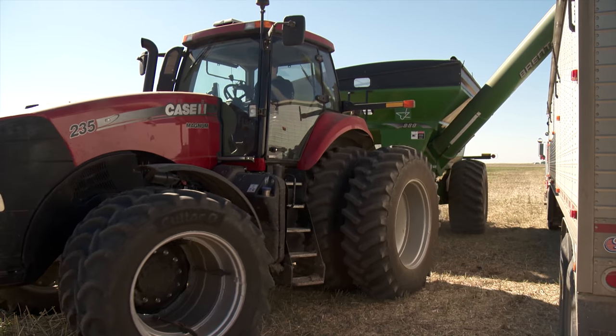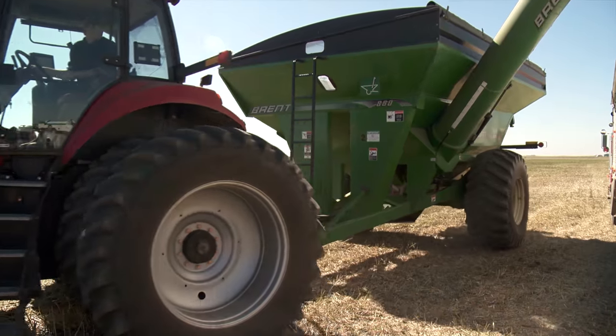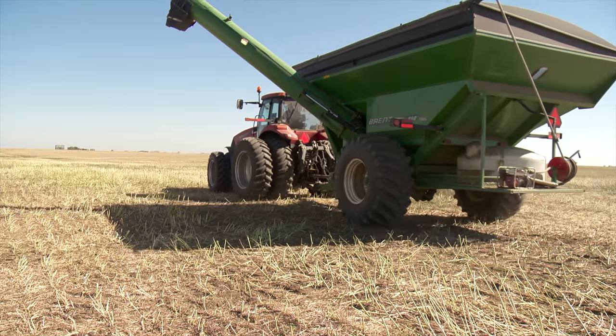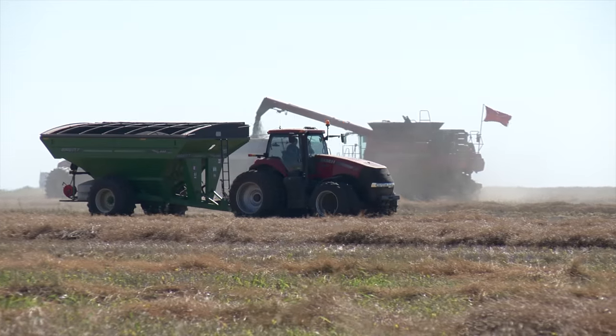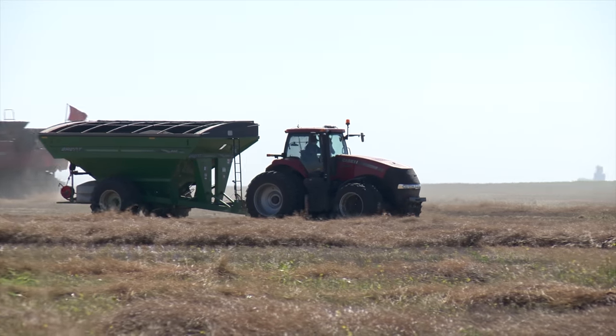While the Agromatix Libra system was designed for grain farmers, Meyer told us one cattle producer is actually using it to measure out feed ingredients for his herd. At the time of our visit, the retail price for the system was $2,100.